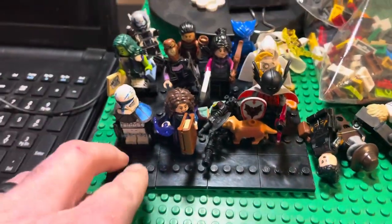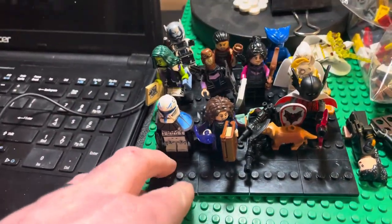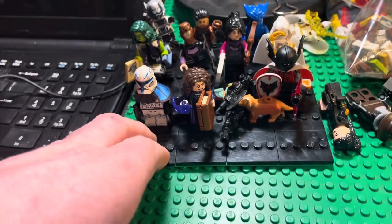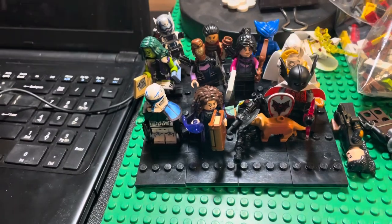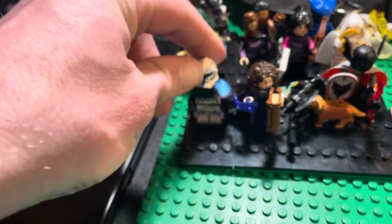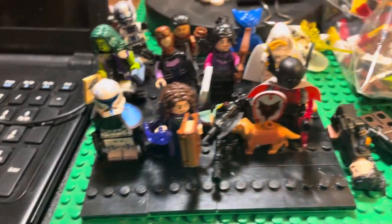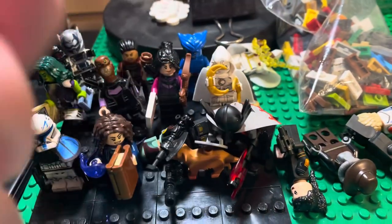I built this plate here — a 16x16 base plate — and I put a bunch of the CMF stands on it. So, Captain Rex, he's a custom from GGC. I got Boba Fett, a couple other guys there, but mostly the Marvel characters.